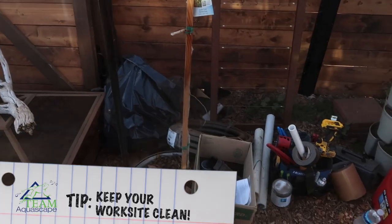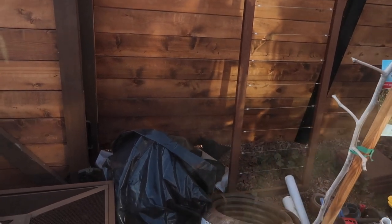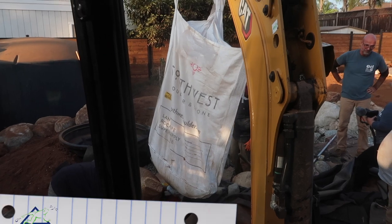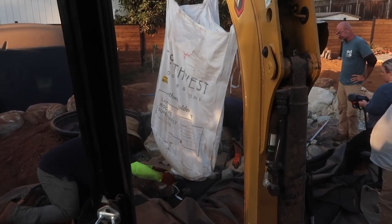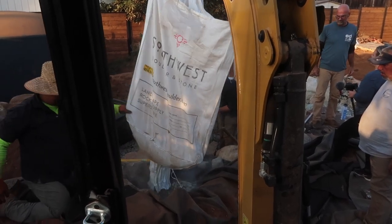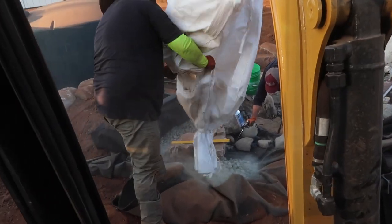A clean job site is a happy job site. A good set of garbage bags or a Rubbermaid-style garbage can is a key tool for us on any Team Aquascape project — it just allows us to keep everything cleaned up. Scraps laying around get picked up and put right in the trash bag. One of the key components to making our jobs run smooth, as you've seen on many Team Aquascape vlogs, are these awesome super sacks. You can get them in all different sizes; normally ours are about a ton and a half and hold a little over 3,000 pounds of material. Some on this project were smaller 1,000-pound ones. You can get them as solid sacks or with a bottom chute you can untie and retie — so you're not cutting the bag and you're able to reuse it multiple times.